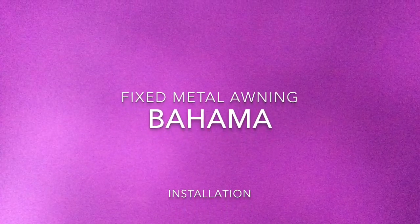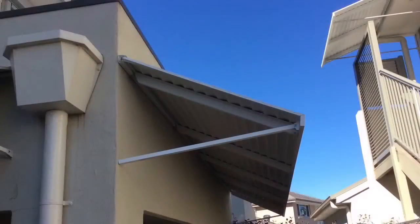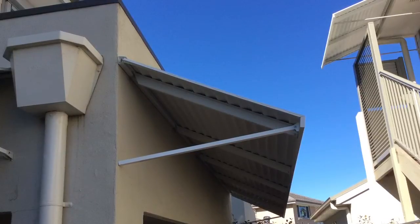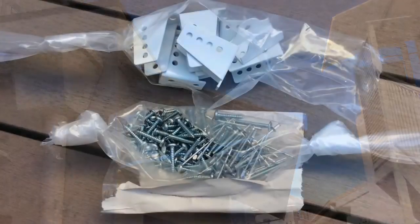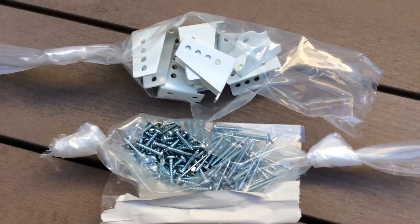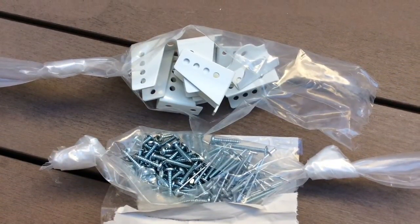Installation instructions to install Bahama fixed metal awnings. These awnings are suitable for weather protection over doors and patios. All fixings required to assemble the awning will be provided, but wall fixings will not be supplied.